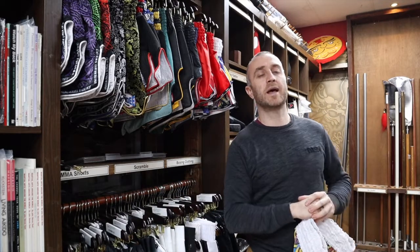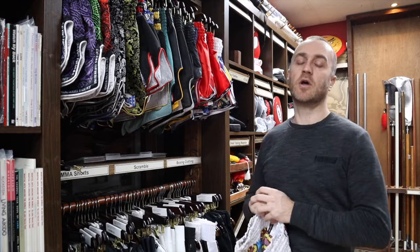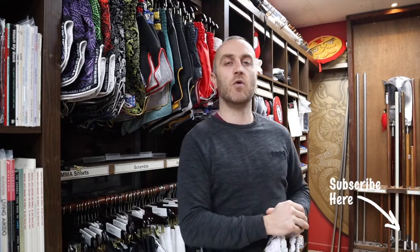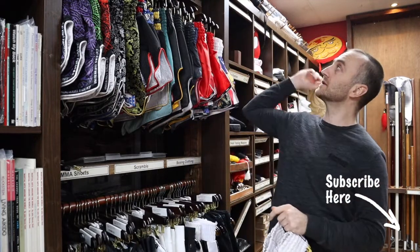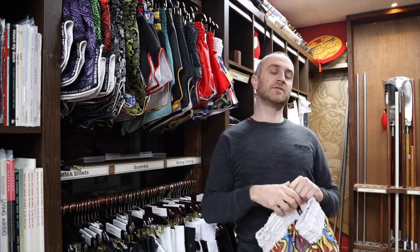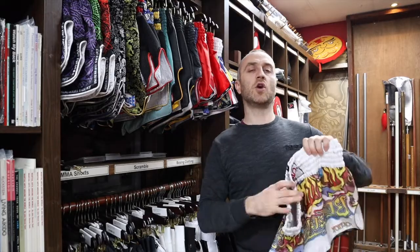My name is Doug Swift. I've been doing martial arts for the past 34 years, and I've been the owner of Enzo Martial Arts for the past 17 years. If you're liking this video, click the little like down below, subscribe to this channel, and you'll get all the latest videos on all the products we have here for sale at Enzo Martial Arts. So let's get into this video and learn all about the Yokao Thai shorts we have for sale at Enzo.